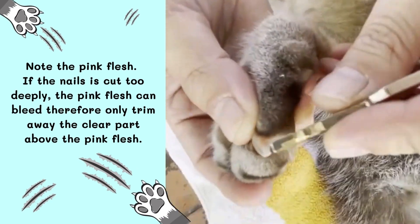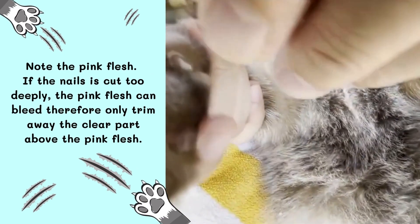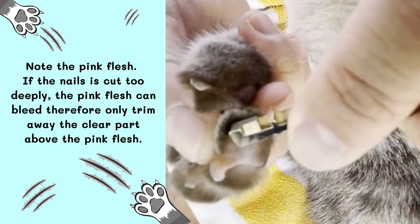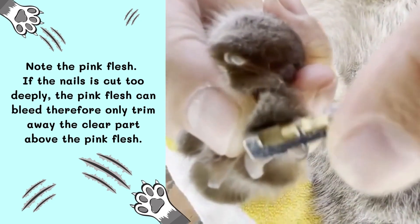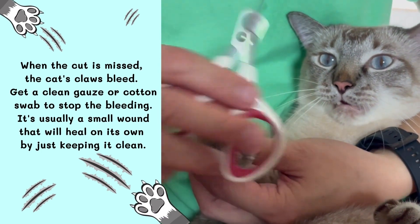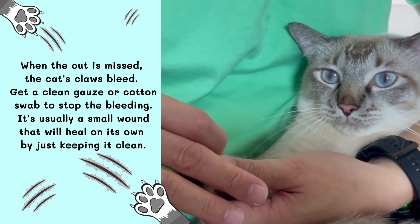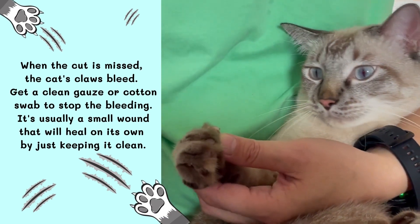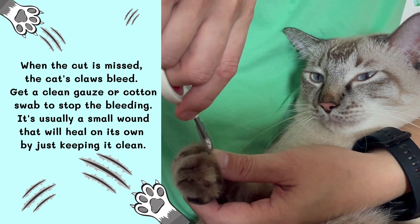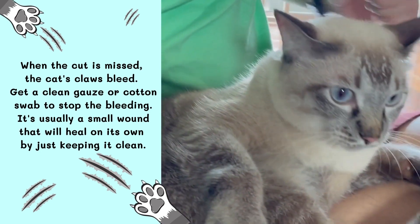Step 6: Note the pink flesh. If the nail is cut too deeply, the pink flesh can bleed. Therefore, only trim away the clear part above the pink flesh. When the cut is missed and the cat's claws bleed, use a clean gauze or cotton swab to stop the bleeding. It's usually a small wound that will heal on its own by just keeping it clean.